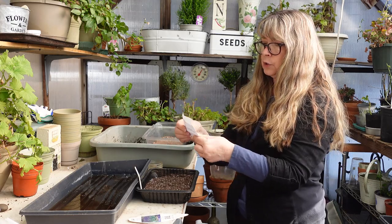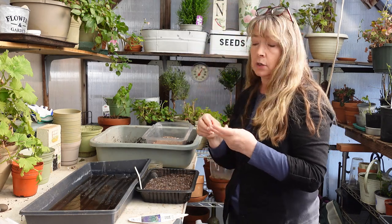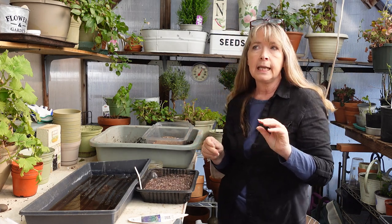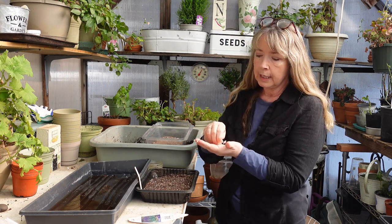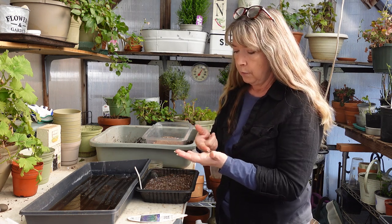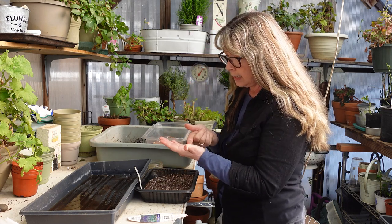I got these from Swallowtail Garden Seeds. I buy a lot of seeds from them and from Botanical Interests, Renee's Garden Seeds, and I like Select Seeds. What I love about Select Seeds is they carry vintage varieties, not the super hybridized ones. You really want to add vintage flowers into your gardens because they're super beneficial for insects. There's a theory that the pollen from super hybridized varieties is not as beneficial for hummingbirds, bees, and native pollinators as the vintage varieties.